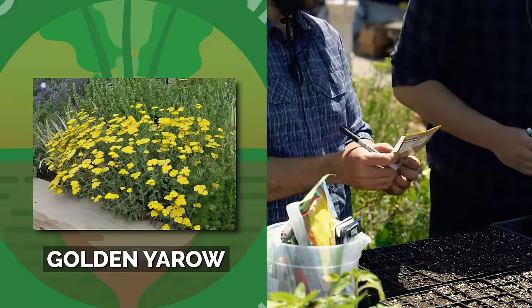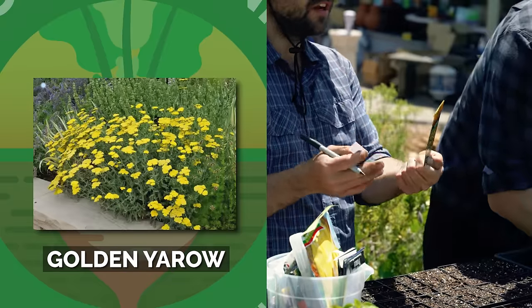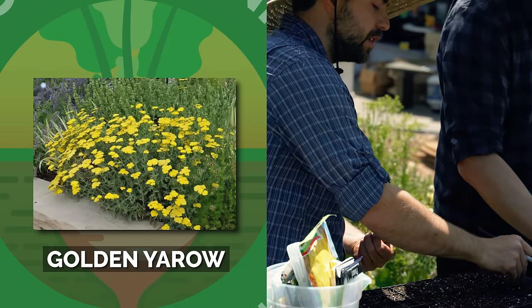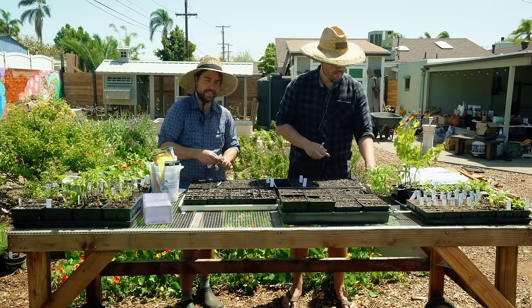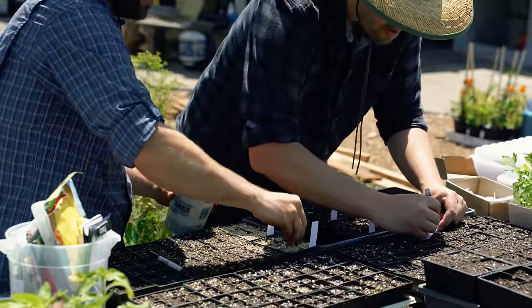The next one I'm going with is another San Diego Seed, which is golden yarrow. This is one that's really drought tolerant. Last year when I planted them, I put them on the edges of my garden where I didn't have any irrigation. The only downside is they take a really long time to actually flower — I waited like six months or something ridiculous. So I want to start a little early this time.